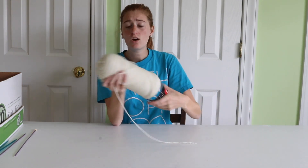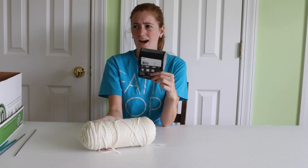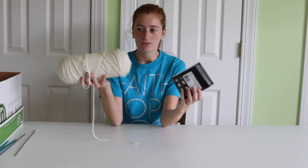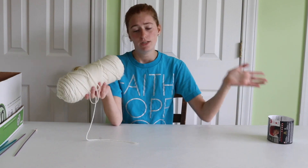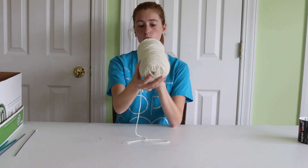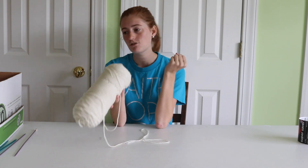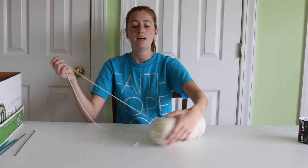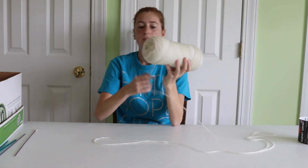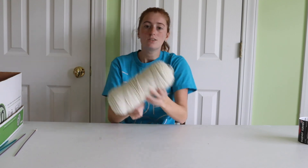Now let's look at hack number three. This hack is for when you've got a nice new skein of yarn — this is Red Heart Super Saver, the color is Aran. Sometimes you can't find the center pull end, or you start pulling from the center and hit a knot immediately. So then you have to pull from the outside, and what happens is the skein rolls all over the place. Obviously you can't load a rolling skein into our little bottle from hack one, so this hack addresses that problem.